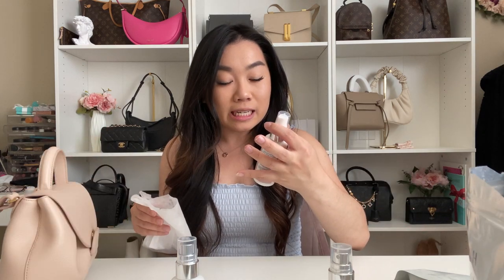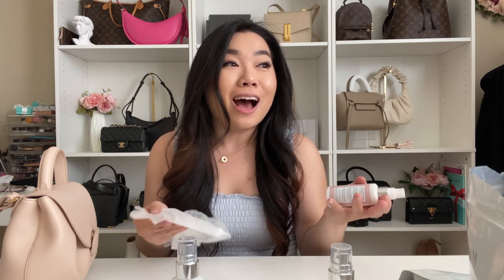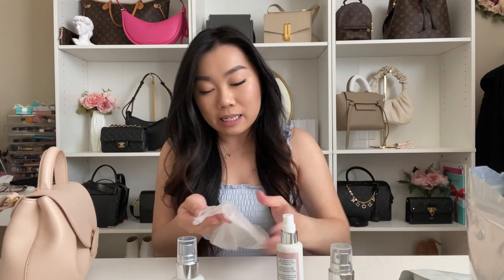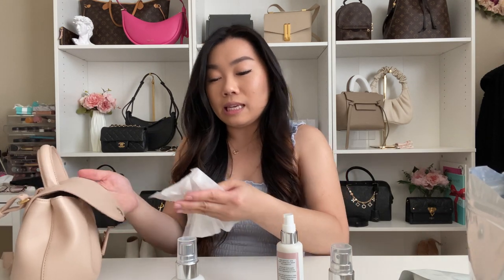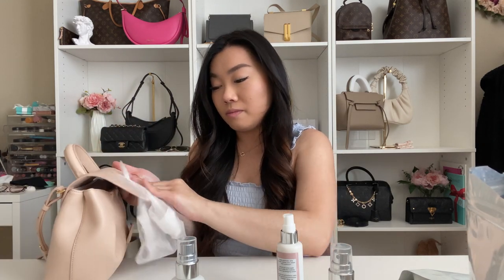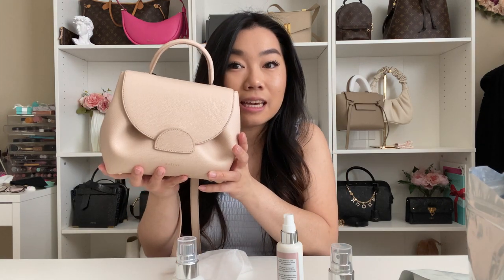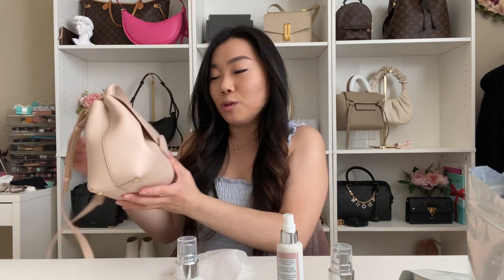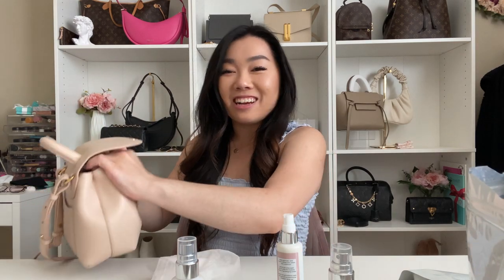I'm going to let this dry quickly and then go in with the conditioner. After cleaning, the bag can dry out a little, so we're going in with the nourishing conditioner which contains UV filters to protect your bag from sun damage — you shouldn't be leaving your bag in direct sunlight. I did two pumps and we're just buffing it in, same as with the cleanser. Already the bag has a little more of a sheen to it.